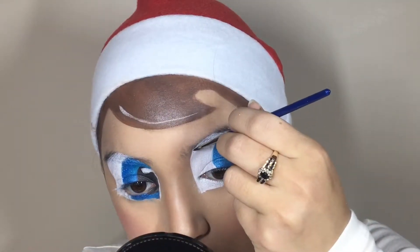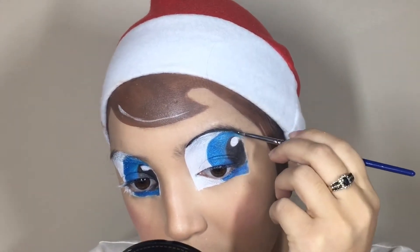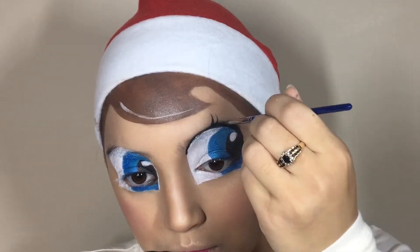Now to really make this cartoon elf come to life, I am just outlining my eyes only halfway, and then I'm going to create three little lashes as well. To go ahead and create the costume, I am making a bunch of upside-down triangles all over my neck, and then I'm going to create a line on my neck, which is going to be the collar.